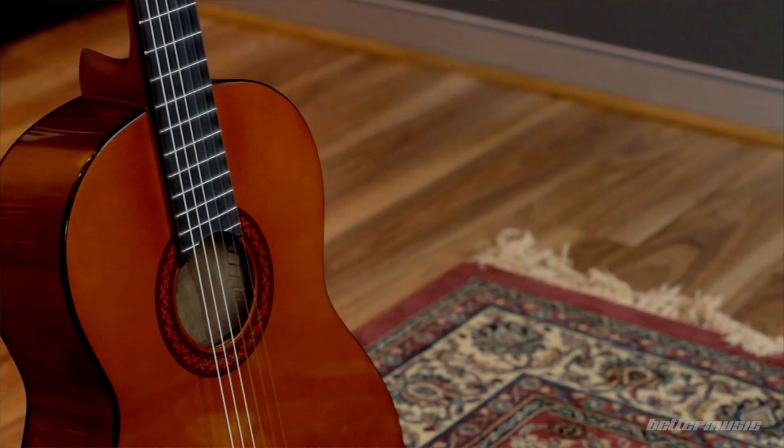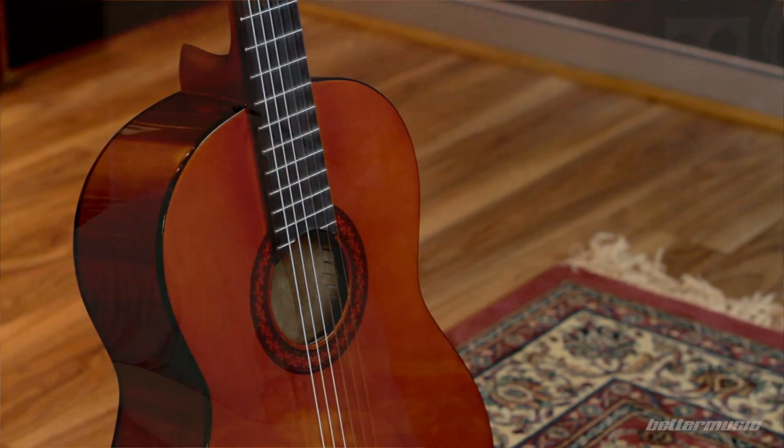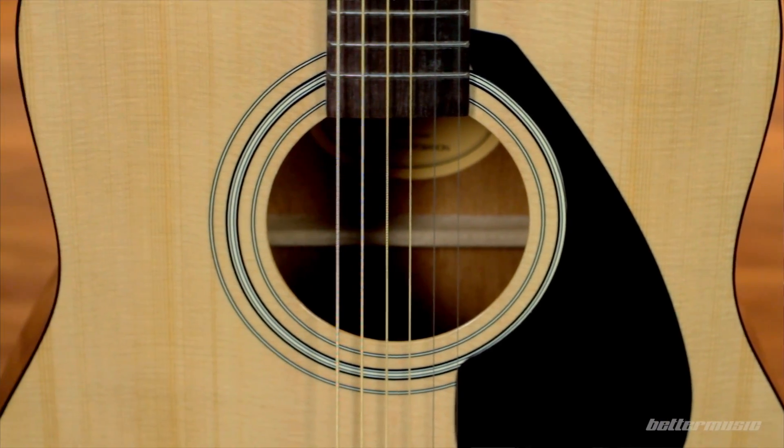So what we've got today: Nick's got a Yamaha C40, which is a nylon string instrument. It's the standard education guitar — it's been around for a very long time and it's a great product. I have the Yamaha F310P, which is a packaged steel string acoustic guitar, and again, a fabulous product from Yamaha. Let's just play a D chord and you'll hear straight away the differences in the sound.